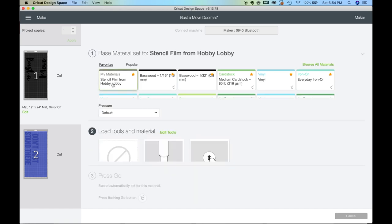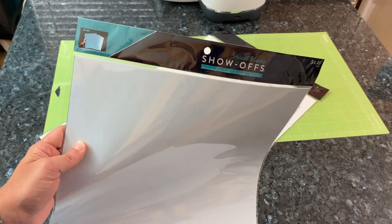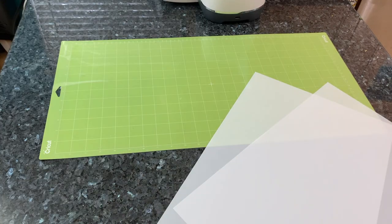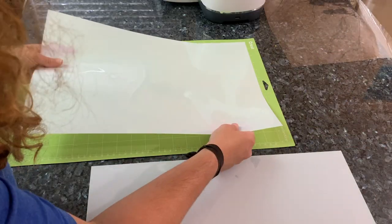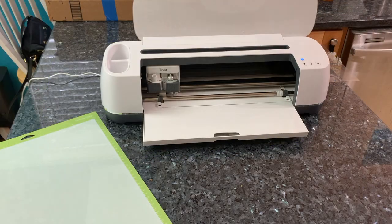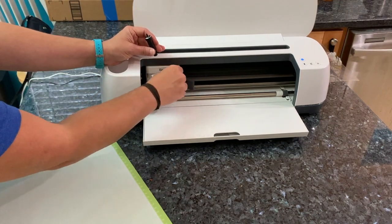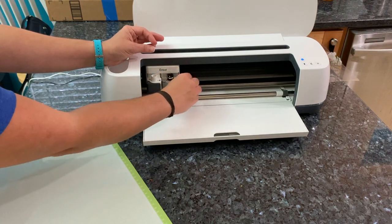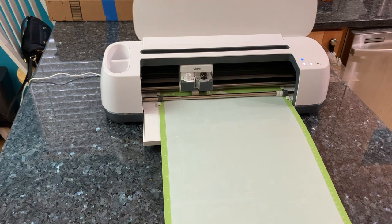I have a custom setting for the stencil film for Hobby Lobby — I'll put those in the description — but we're using the deep point blade for this. Once you have everything ready to go it's time to get your stencil blanks on your mat. These I just got at Hobby Lobby but you can get some on Amazon as well. Use a 12 by 24 strong grip mat and make sure the stencil material is adhered nicely. Give it a good rub all over to make sure it's not going to move. Switch out the deep point blade, load the mat, and press go.